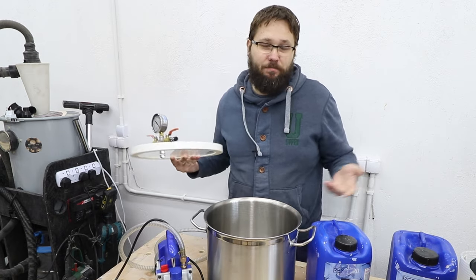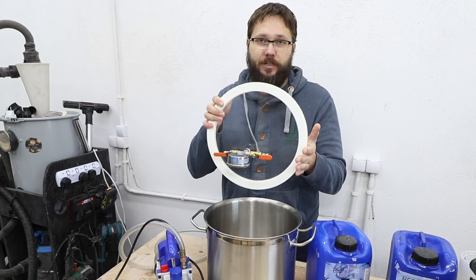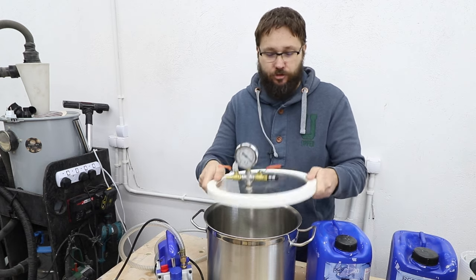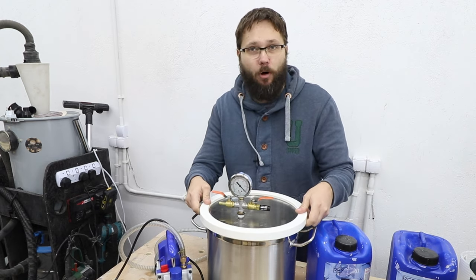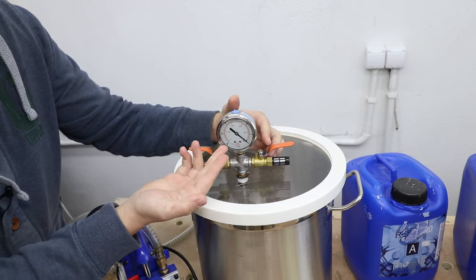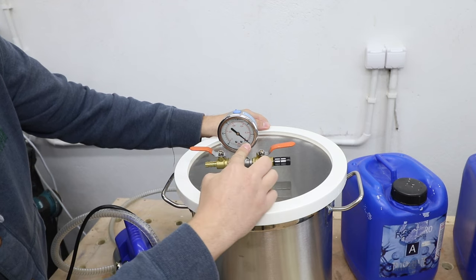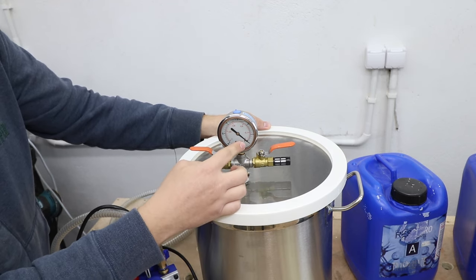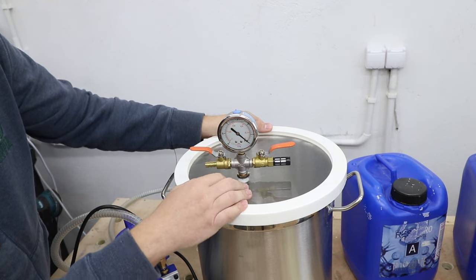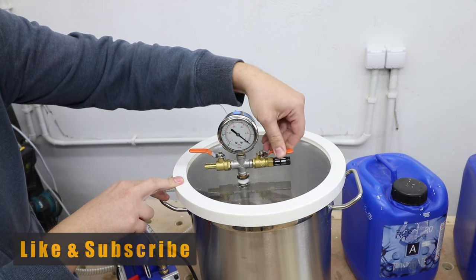Quickly, how this contraption works: first of all you've got a chamber of some sort — in this case it basically looks like a big pot. On top of that, in my case, an acrylic see-through lid with a rubber band around it to help create a solid bond between the chamber and the acrylic top. On top of it you've got a gauge, and the arrow is pointing to the right-hand side because we are removing the air from the container, indicated in bars.